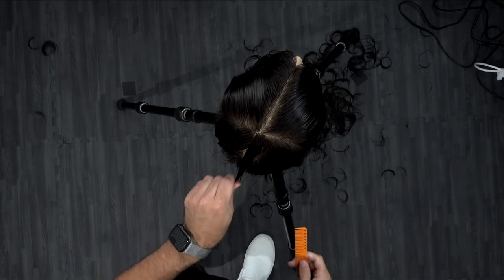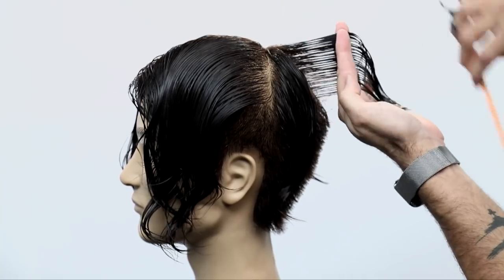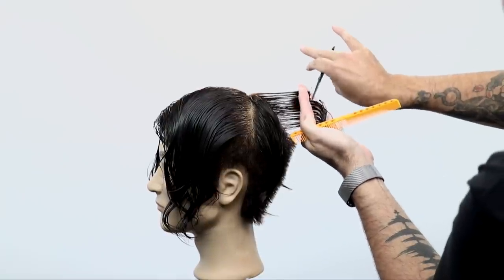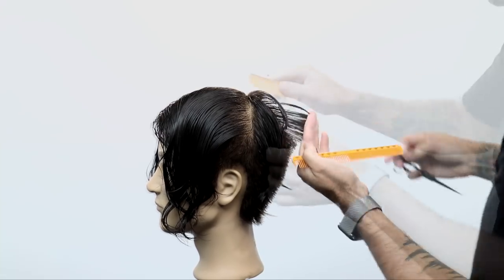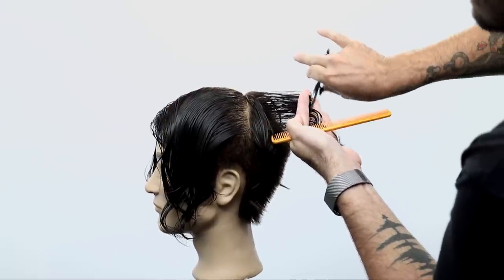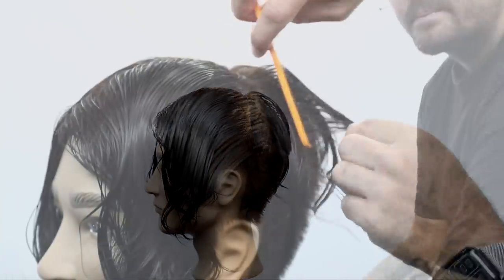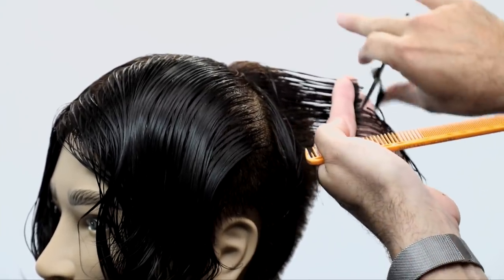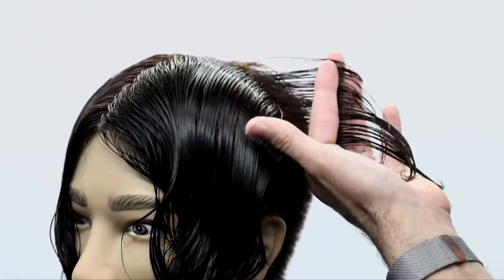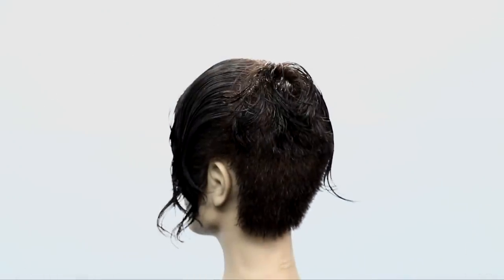Now we're going to start in the back, working vertical sections pulling them straight out from the head. I just want to focus on that elevation — elevation is key to getting a successful cut in the back. I don't want to flatten anything; I want to build up that weight so it connects to the bottom where we did the scissor over comb and clipper work. I use a point cutting technique to keep that texture and a lived-in line, working the round of the head, pulling my guide over and cutting with the round of the head, all the way to behind the ear.